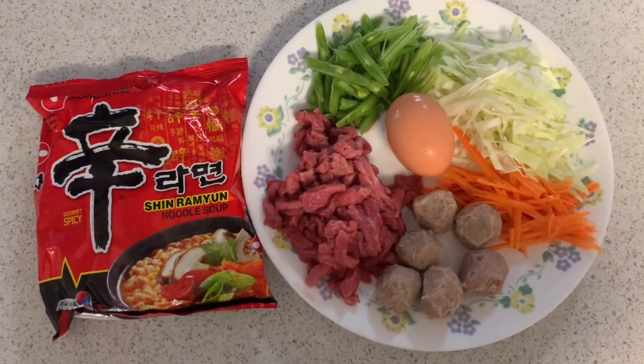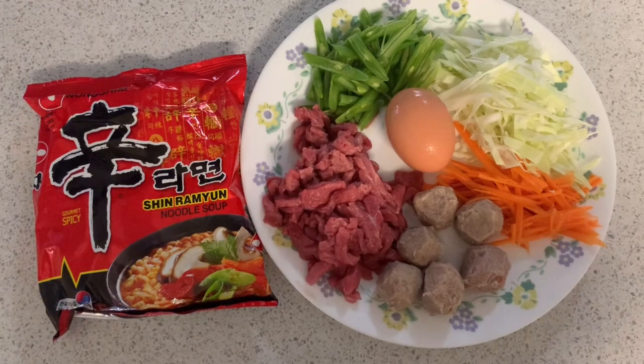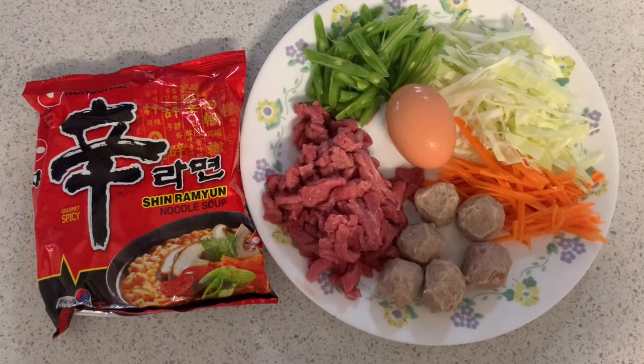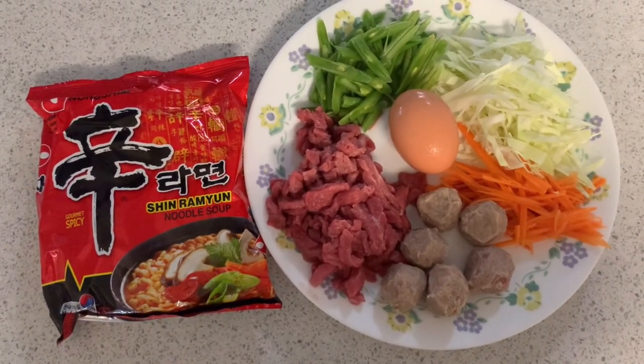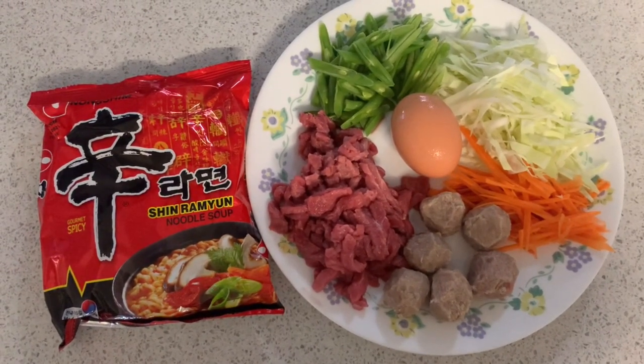Ito yung on the go food ko dito sa bahay guys tuwing ako ay busy dito sa bahay sa paglilinis o kung ano man ginagawa ko sa bahay. Pagmadalian, ito yung niluluto ko guys. Pero sinasamahan ko pa din siya ng meat saka vegetables.